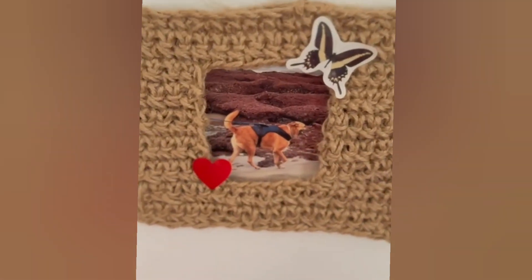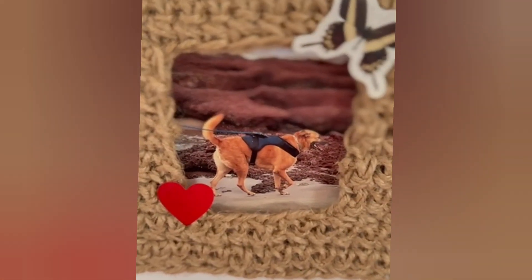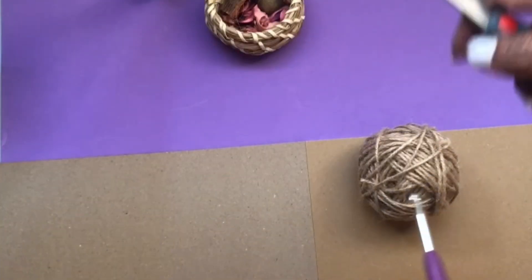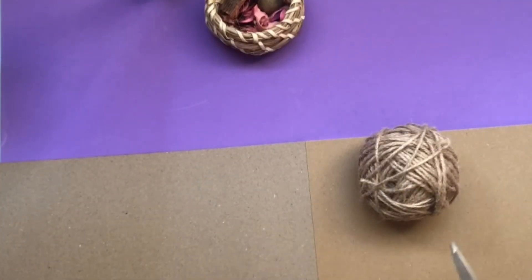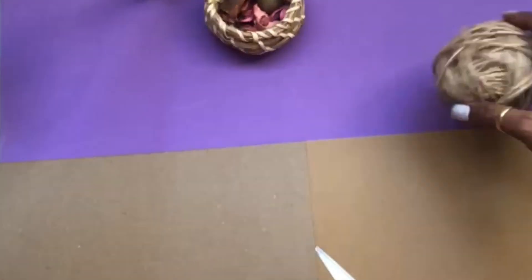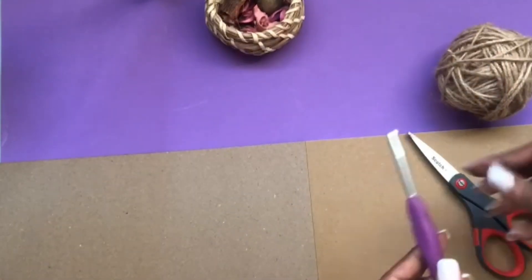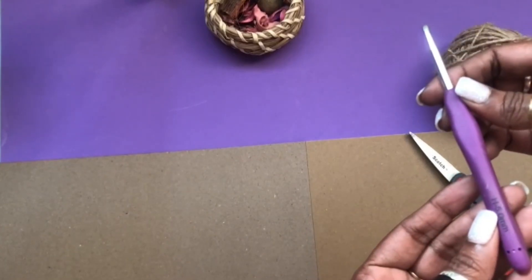We'll be making a very cool photo frame using jute and a crochet hook. For this project I have used jute, chart paper for the back, a pair of scissors, and a 5mm crochet hook.